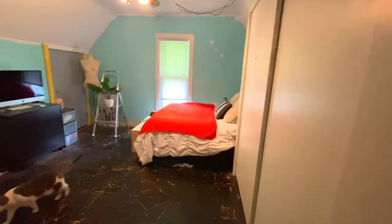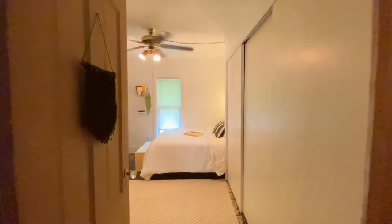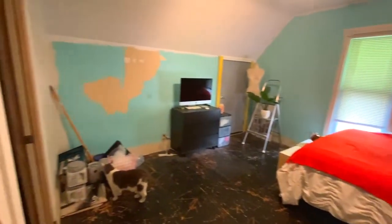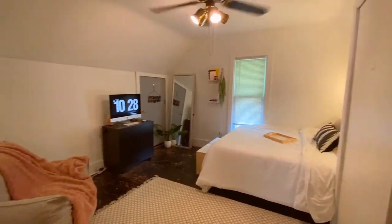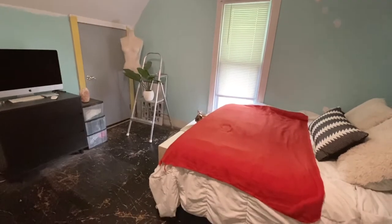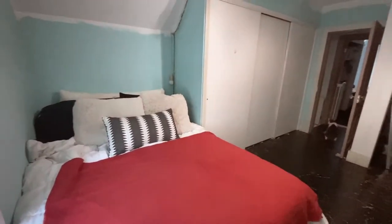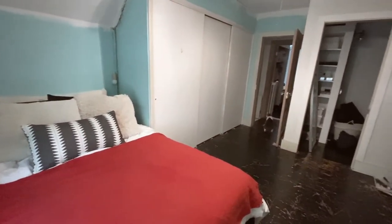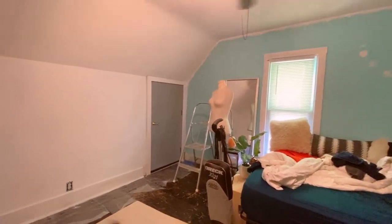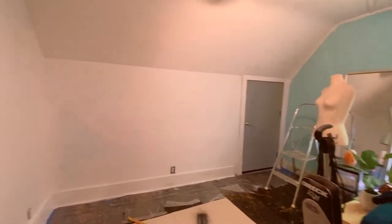Hey guys, welcome to the video! I've really been wanting to do this makeover in my room for so long, and I finally did it. Now I have a little oasis and I wanted to take you guys through my process. I started by painting everything white to really brighten up the space, because I only have that one small window in there.